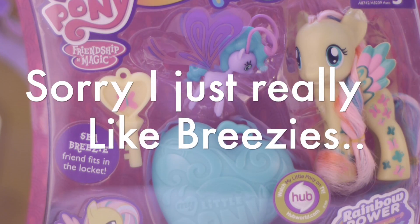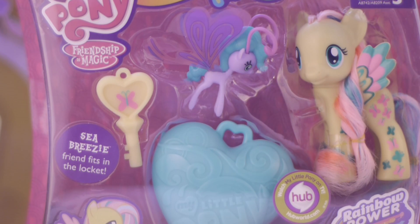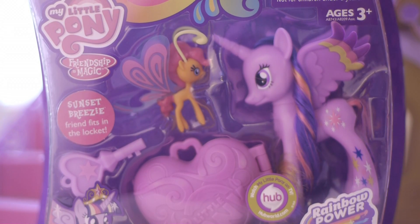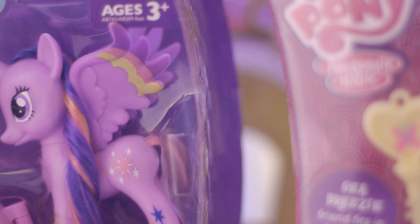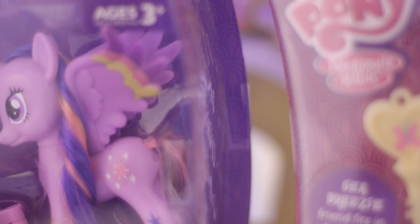Breezies are amazing and I love Breezies — Breezies are my life. Anyway, I want to start off by opening the Twilight because I have seen the Fluttershy out of package. But I want to open the Twilight first because I want to touch the Breezy and I want to see Twilight and her hair. Her wing is kind of caught in a weird position — it's stuck. I can't get it out, so her wing will probably be deformed when I take her out of the package.